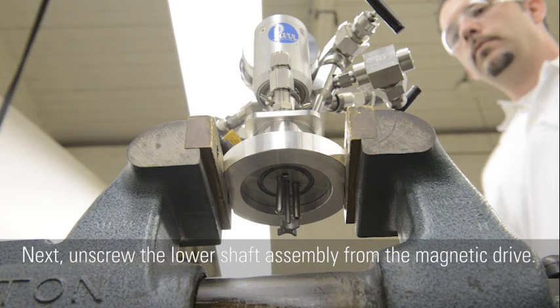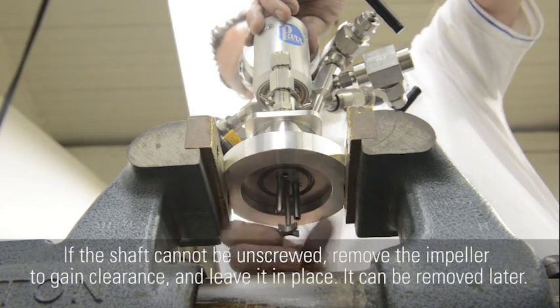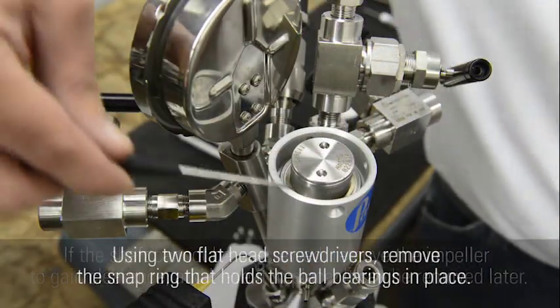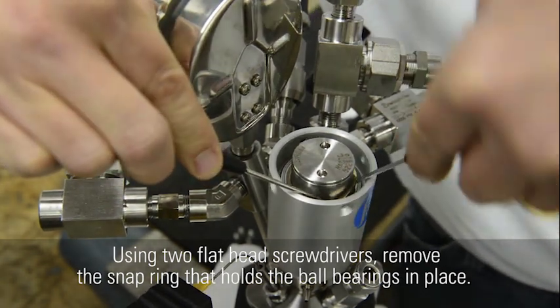Next, unscrew the lower shaft assembly from the magnetic drive. If the shaft cannot be unscrewed, remove the impeller to gain clearance and leave it in place — it can be removed later. Using two flat-head screwdrivers, remove the snap ring that holds the ball bearings in place.